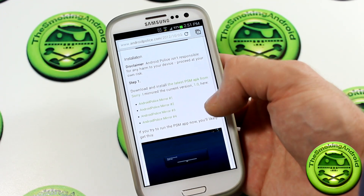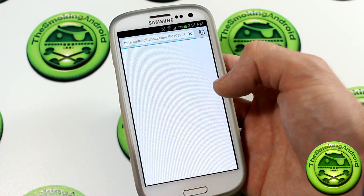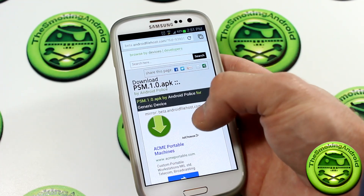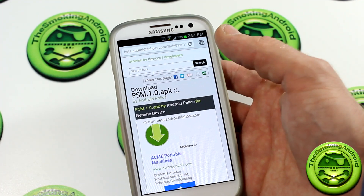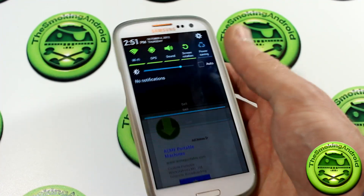You're gonna scroll all the way down to where it says Step One and click on one of the download mirrors. It'll take you to beta.androidfilehost.com — just scroll down, you'll see the green download button. Click on that and it'll download the actual PlayStation Mobile APK for you. Once it's downloaded, select it in your notifications tray and install it.